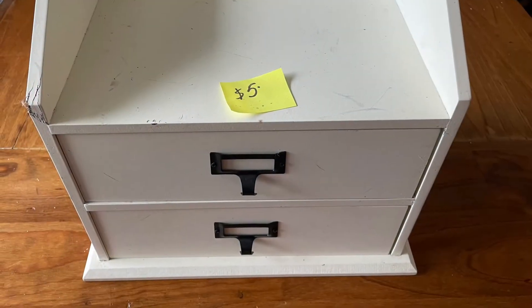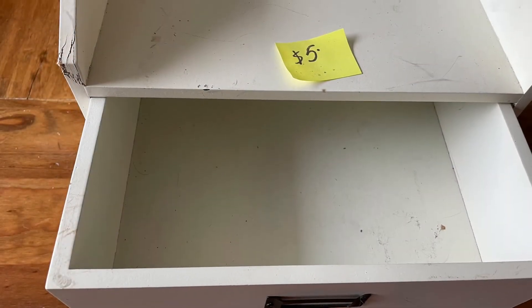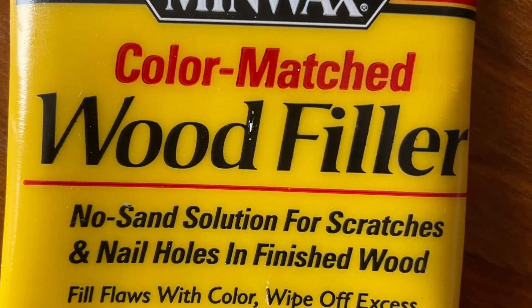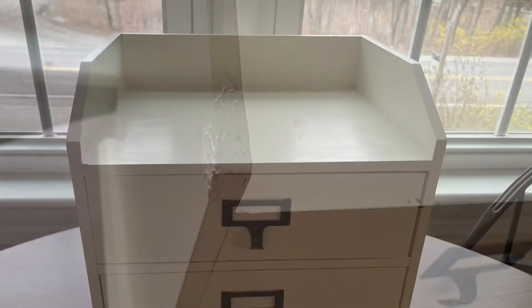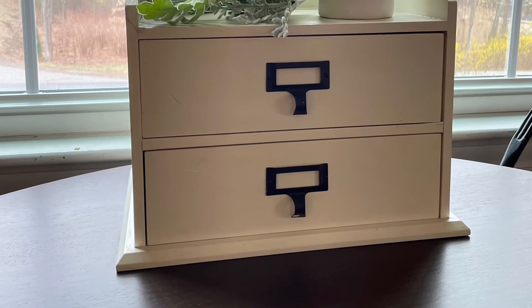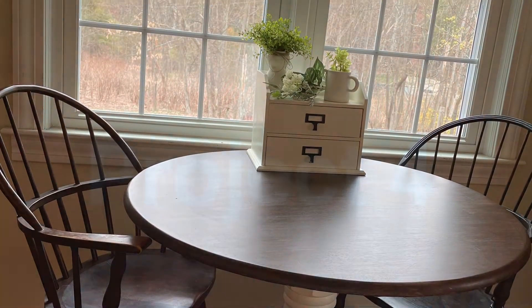The third project is this awesome little office caddy. It was $5 and it had some damage to the corner, but other than that it wasn't in too bad a shape — it just needed a little touch-up with the paint. I loved the color and everything about it. I took my wood filler, fixed that corner piece, and gave it time to dry overnight, then sanded it. I happened to have the same exact color in a wall paint and touched it up — it was just perfect for this table, which I've already had. I am keeping this one.